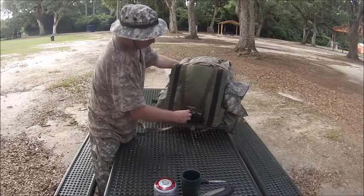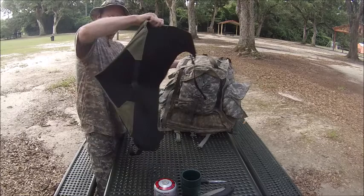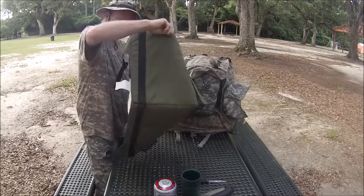The front of my bag, I have my bush chair. It comes in black or green.